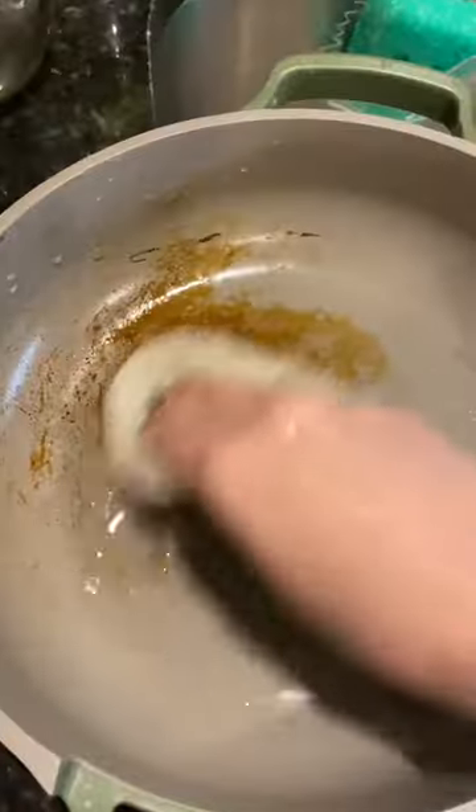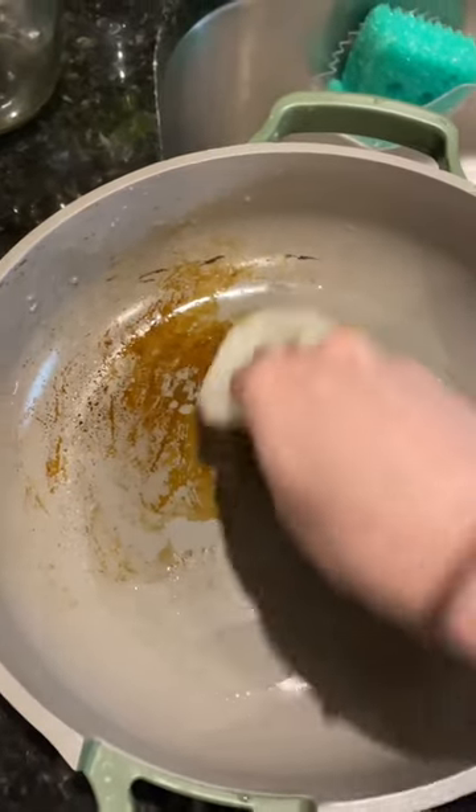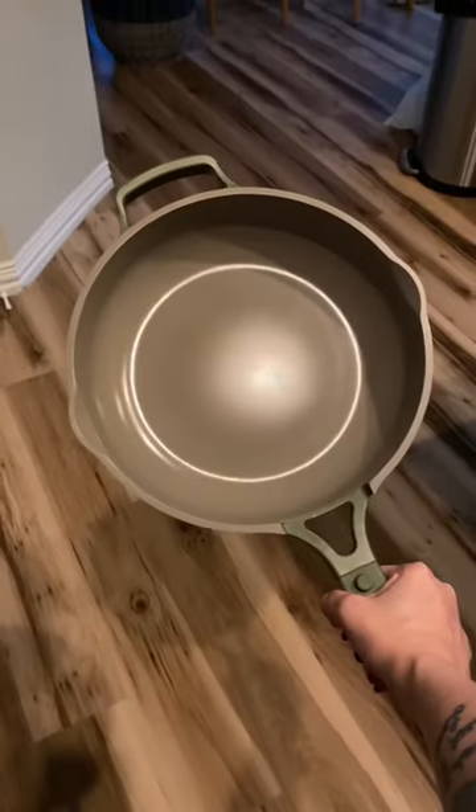Now it's time for the elbow grease. Bust out your scrubber and scrub your little heart out until that stain comes off. It might take some time but your pan does come out looking like new.